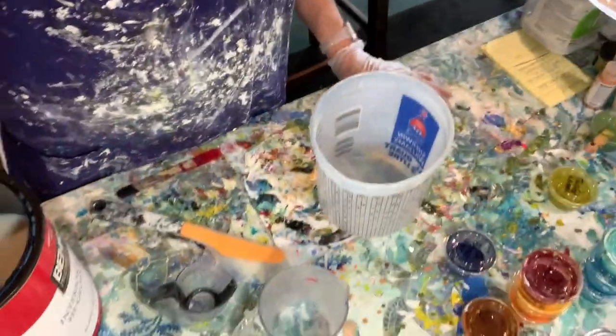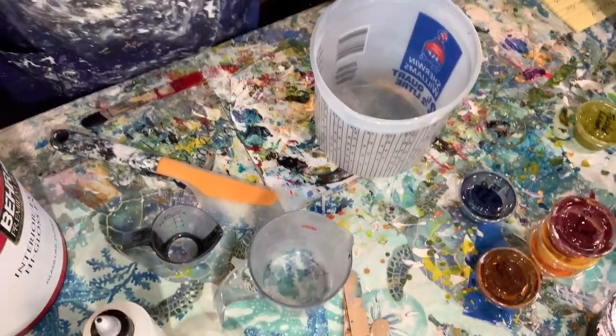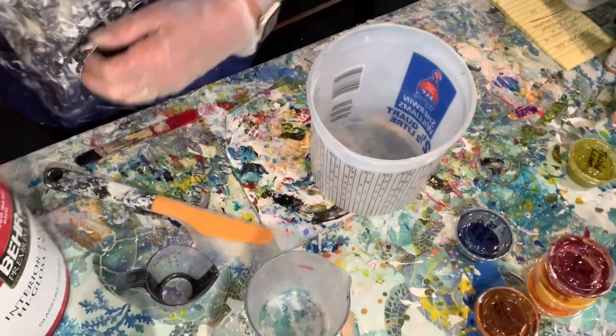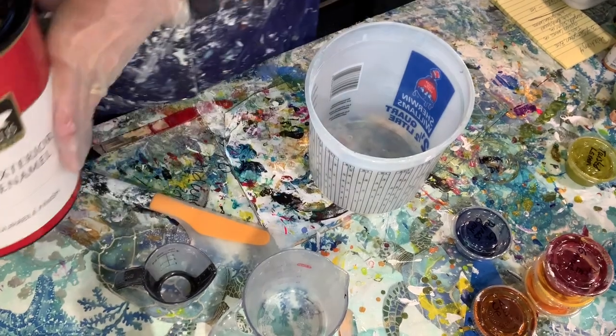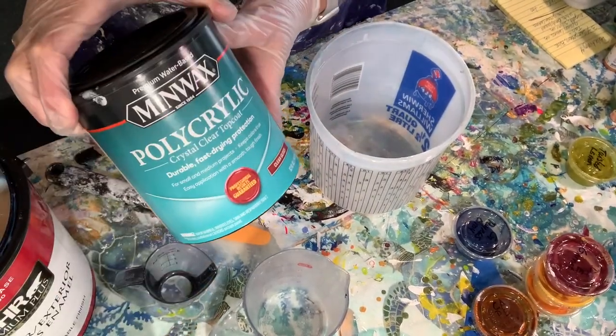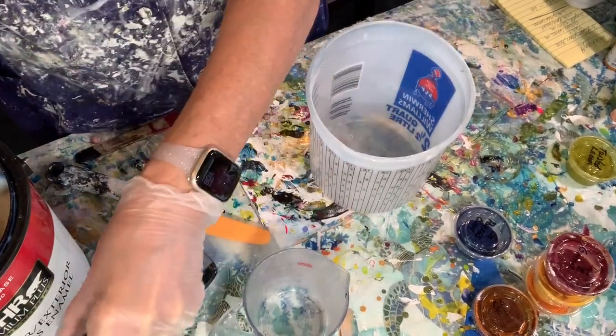I'm about to make it, and I need my Burr 8300, which is my paint base, and polyacrylic, and GAK 800.